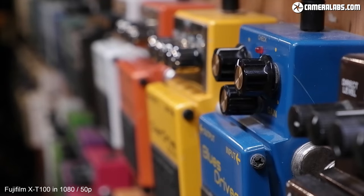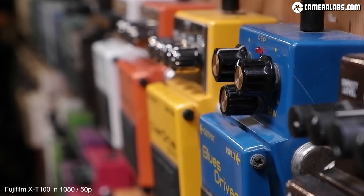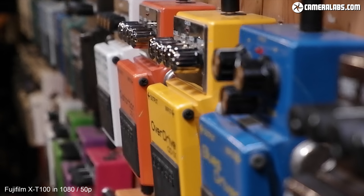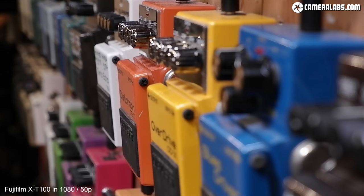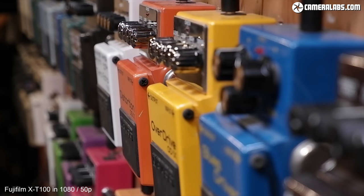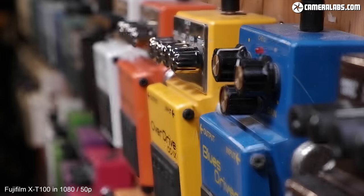I mentioned earlier that there's a touch screen on the X-T100 and I'm using it in this clip to pull focus between near and far using the kit zoom at 45mm f/5.6. Note there is a little hunting even when I'm careful to ensure the subject remains in the phase-detect region of the sensor. When I move beyond it, the performance looks pretty much unchanged, so I reckon the X-T100 might be using contrast-based AF only for movies.